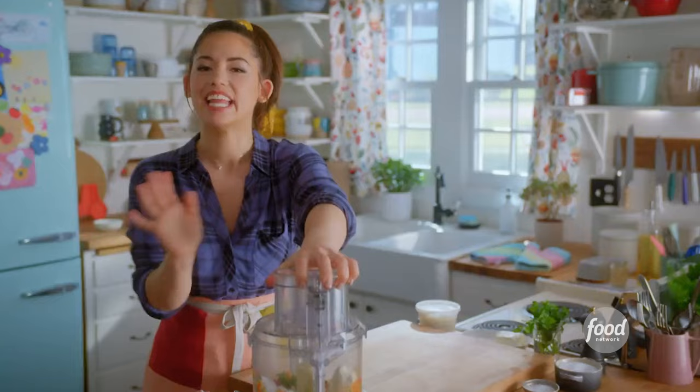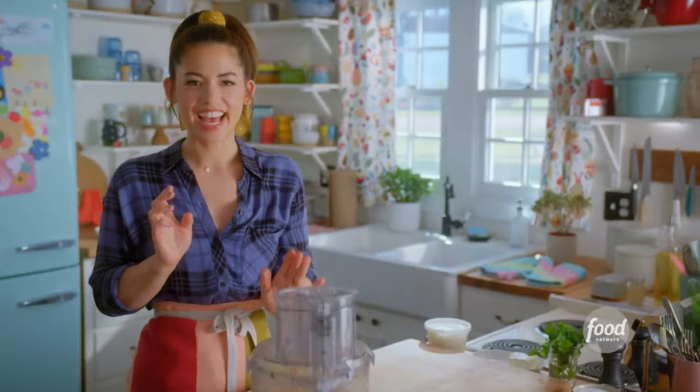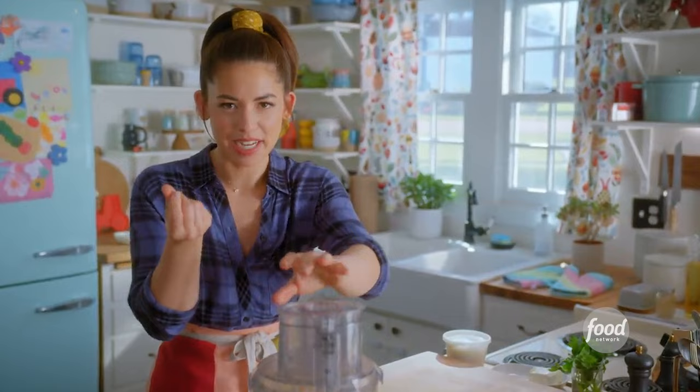Now I'll bring it together so that it's dippable. I don't want to overblend and process the veggies into puree. It looks like a party to me.